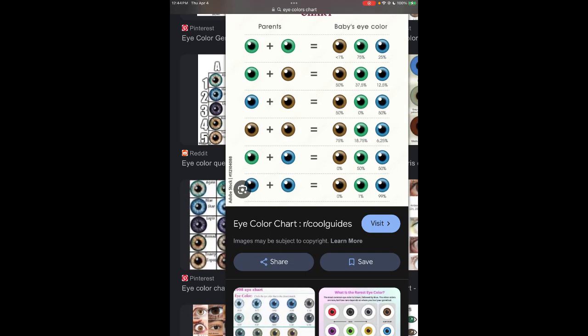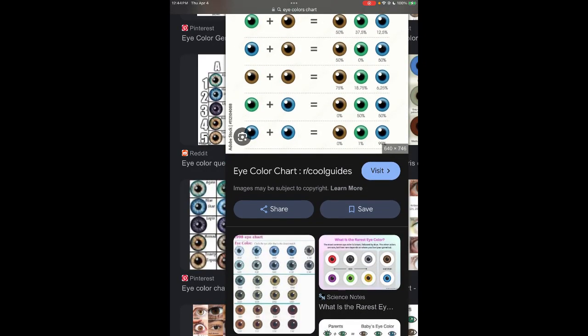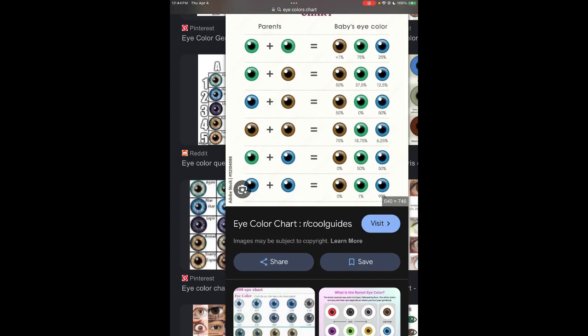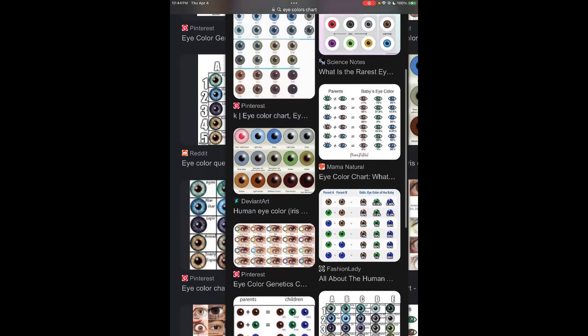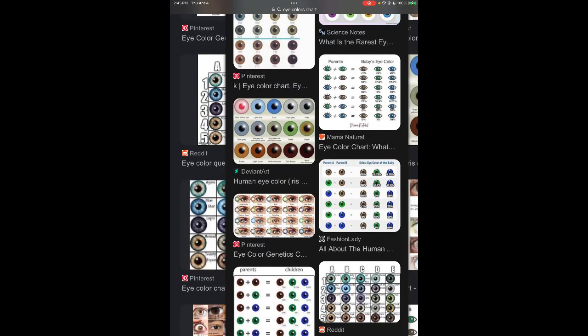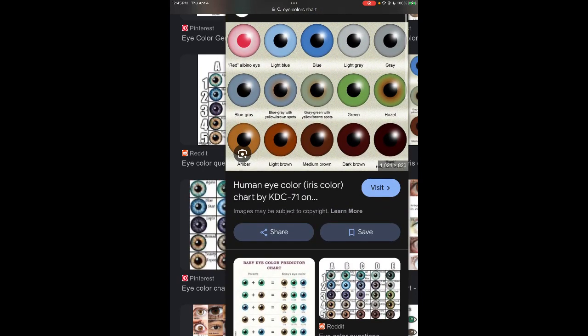My kids' eyes have dimmed a lot over time, but sometimes when they get really excited — like beyond happy — they'll get that bright blue again. My husband's eyes will get that bright too, but I've only seen his eyes that shade of blue like three times in my life.